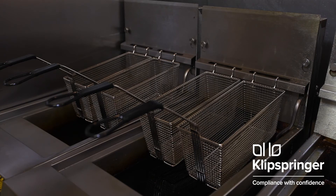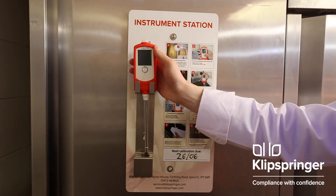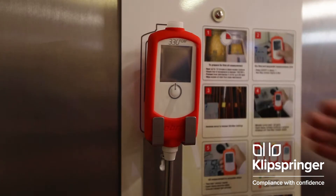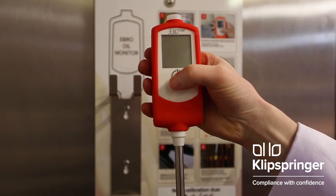When your fryers are ready for the measurement to be taken, take the FOM 330 Food Oil Monitor from the monitoring station mounted on the wall. Put your hand through the strap to get a firm grip, and press the on-off button.